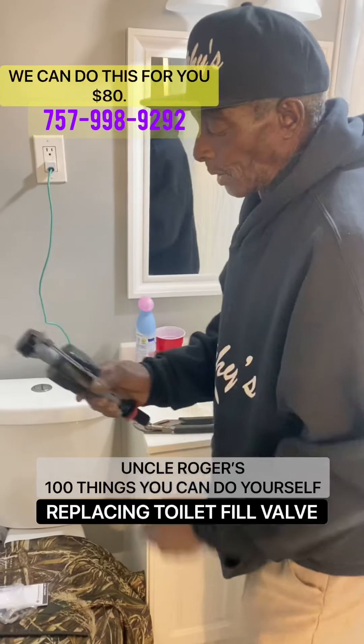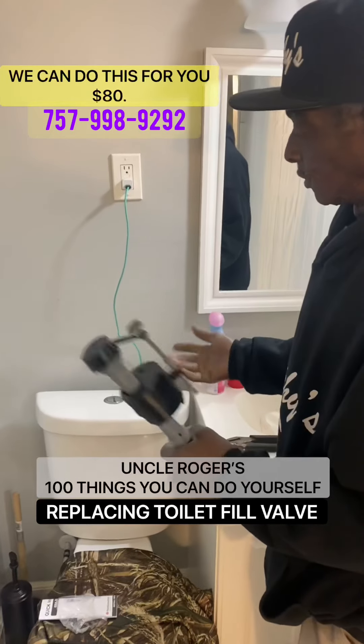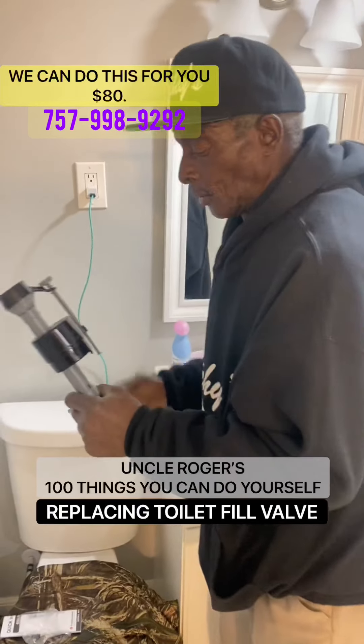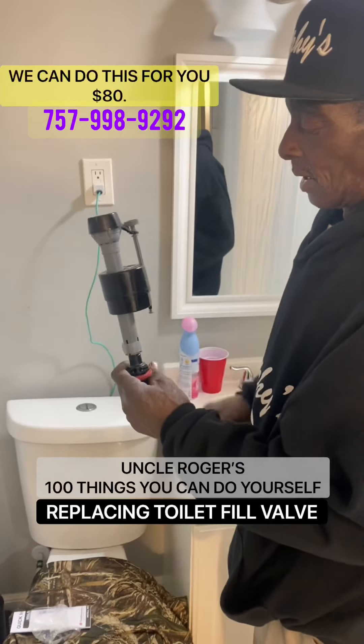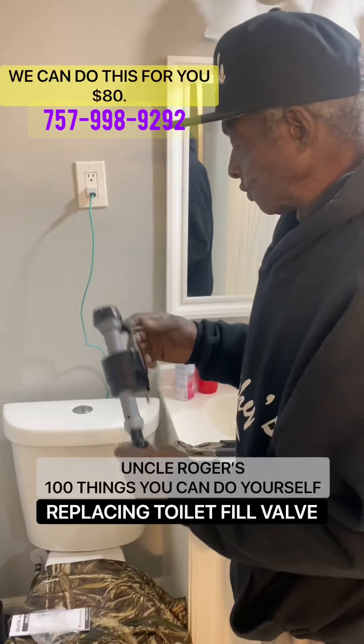It's actually a water supply, it's called a ballcock. It's a water supply to release your water out of your tank, where it holds your water. It slows your water up where you get your flush.